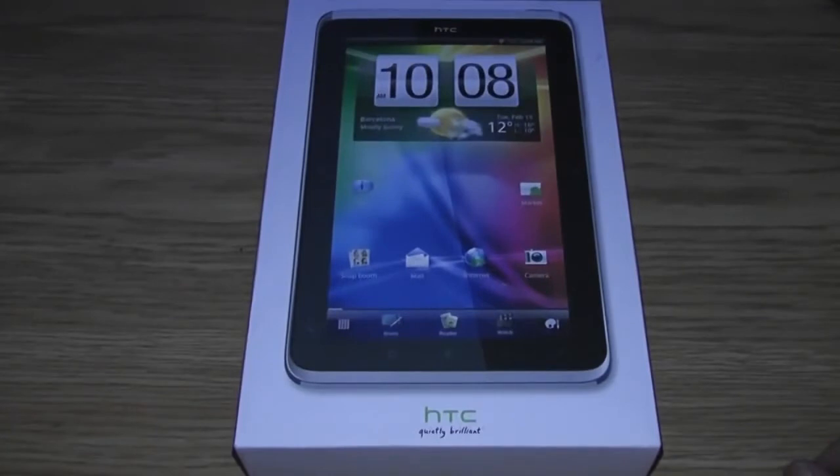Basically what you're looking at here is a 7 inch tablet running Android 2.3 for now, and later on it will be getting Ice Cream Sandwich. Let's go ahead and do an unboxing video of this.